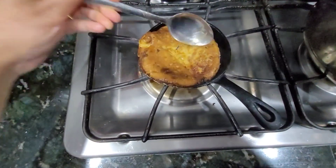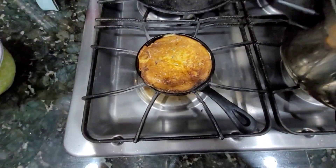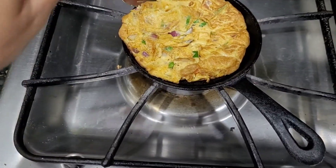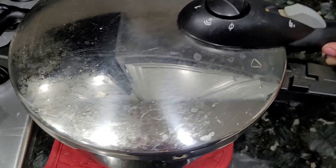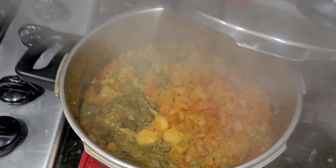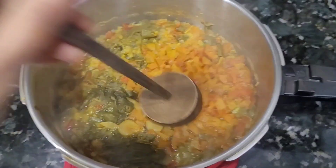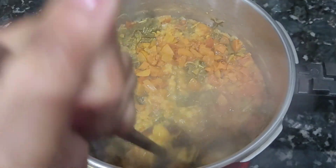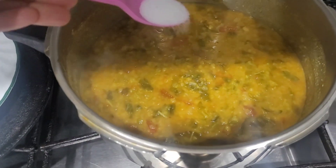I will check after the second time. After that step, we will mix it up and mash it together.